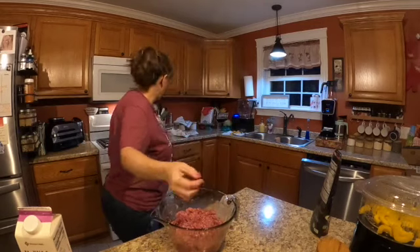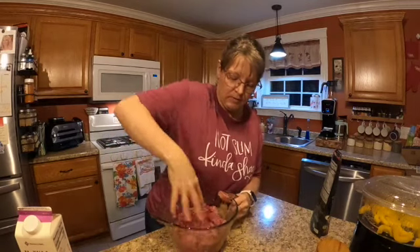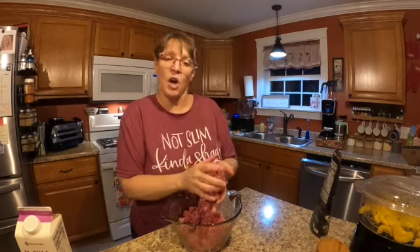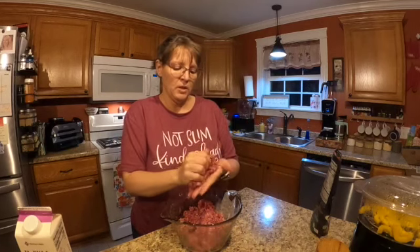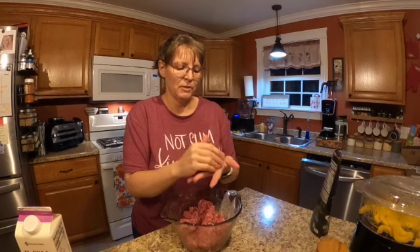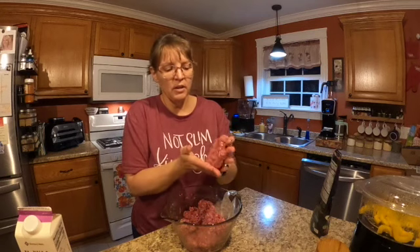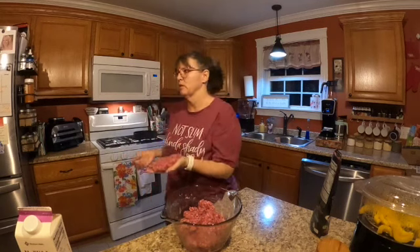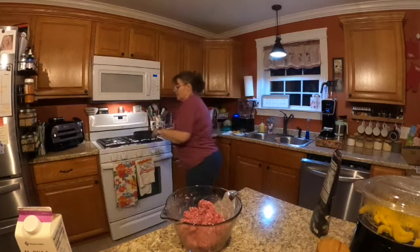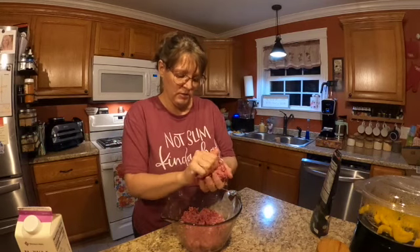Get our pan hot — put it right up on high. This is going to have a nice mushroom kind of sauce on it when it's done. I just form good-sized patties. I don't even work it around — does it matter? No, they're not going in burger buns. You don't want them too thick because you don't want them to take all night to cook. Just form a patty and slap it in there.